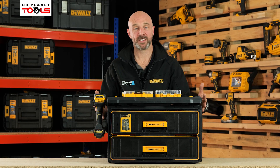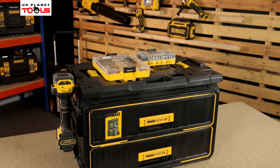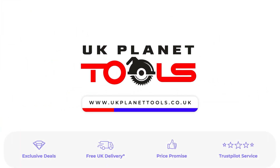There you go — the Tuft System adapter plate, perfect for all your storage needs. Thank you.